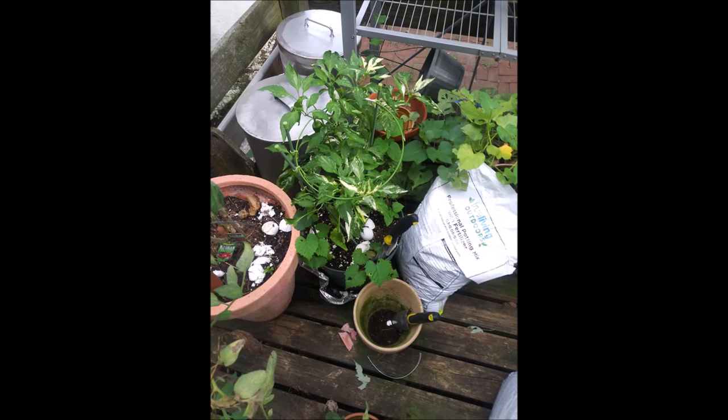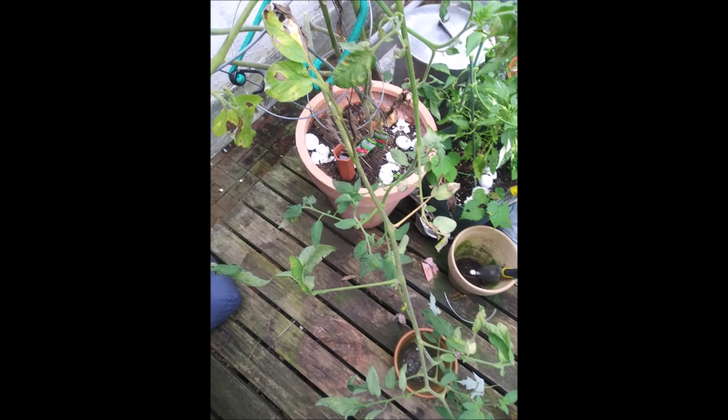These are my Thai chili peppers. I don't know, I've got a pepper thing going on this year. But those are my Thai chili peppers.